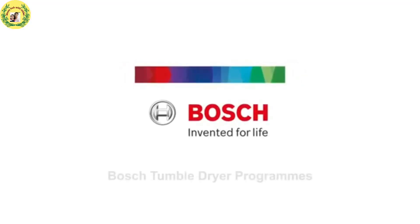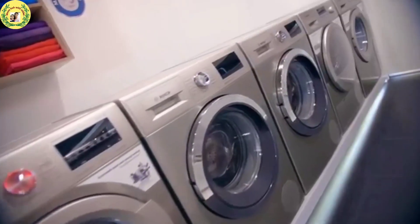Hello friends, welcome back to my channel. In this video we are going to unbox the Bosch Series 4 front load washing machine which I have purchased from Amazon. I am going to share with you the reviews, functions and features — this is the best value for money washing machine.